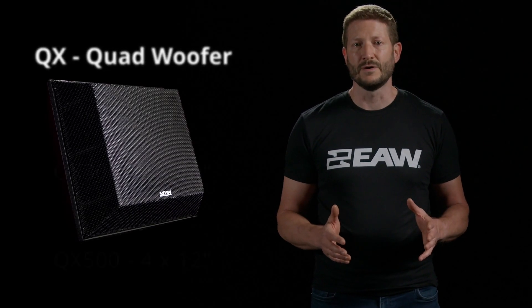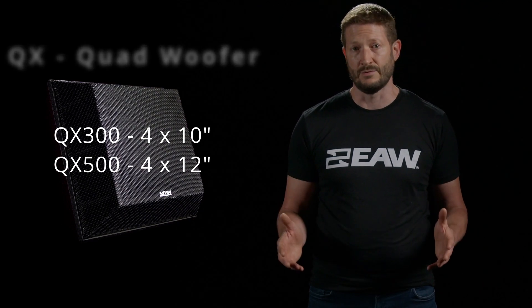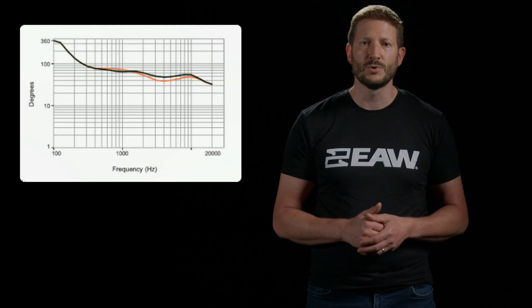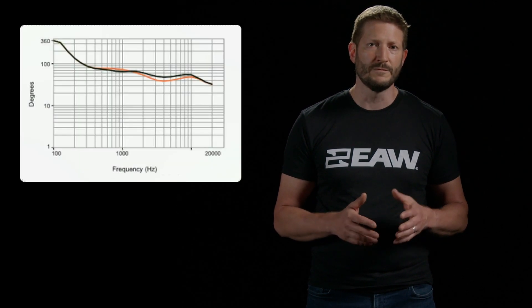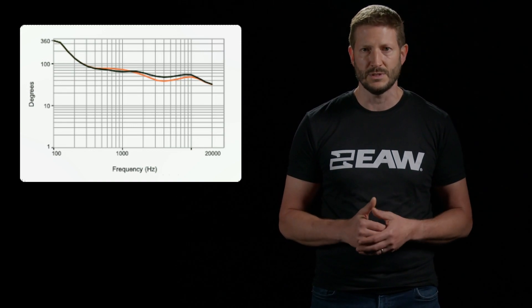QX300 and QX500 are designed to fill large spaces with controlled sound. Each loudspeaker uses four woofers arranged in a dual dipole configuration around a large horn. The large horn provides controlled dispersion of the high frequencies, while the physical arrangement of the four woofers provides pattern control down to the lowest frequencies.